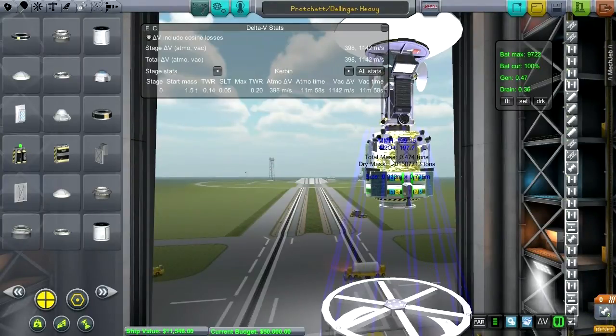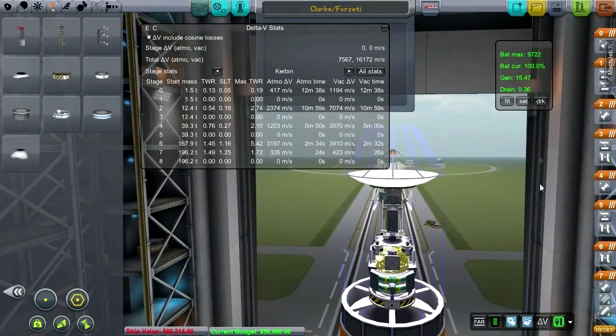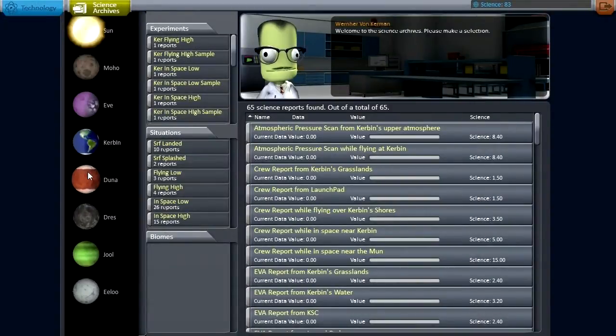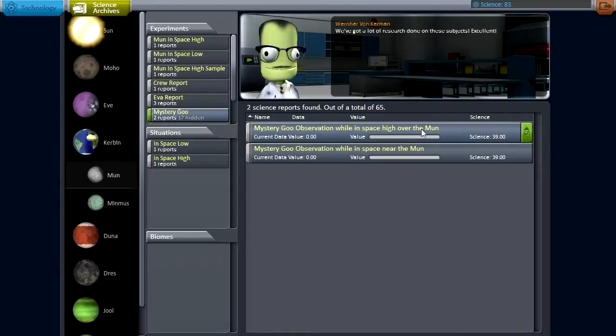Maybe I should boost that up just a little now that we've shed some mass — perhaps a little bit fatter on this part. What would I name this particular satellite around the moon? Well, we haven't done Clark yet, have we? It's not quite a geosynchronous satellite, which would be more in keeping with Clark's legacy, but this will do. Just wanted to check with Wernher von Kerman on what we have and have not done. I'm especially interested in the mystery goo. We've done high over the moon and near the moon, and it doesn't look like that's biome dependent.